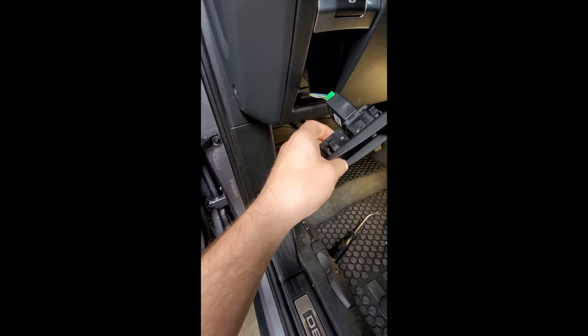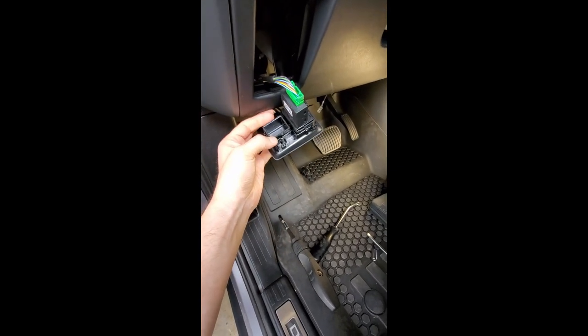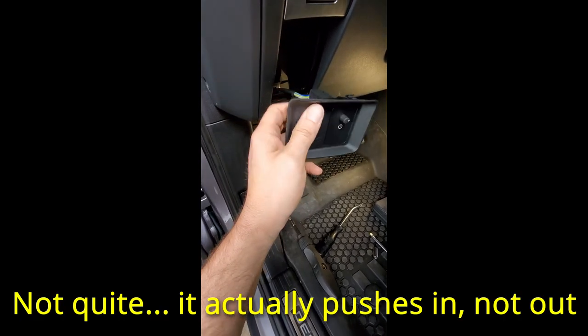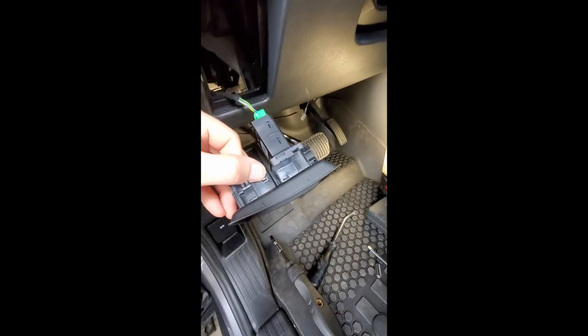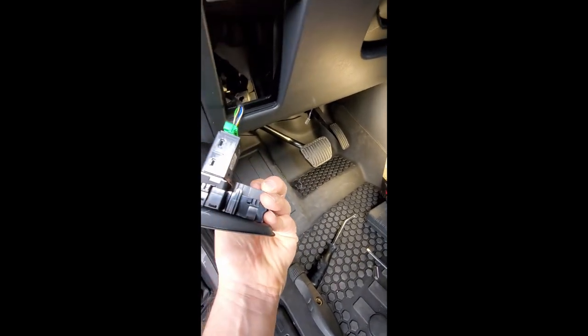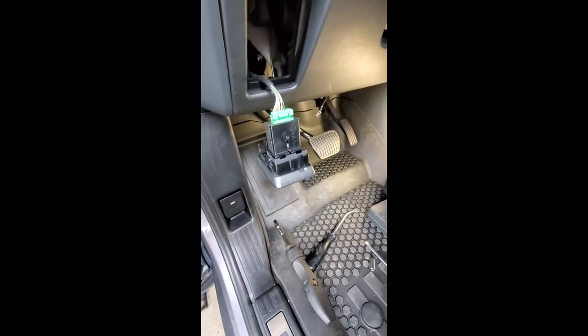The next step is to get this blanking plate out, which basically just pushes out. There might be a little clip in there too. There are little tabs — you can see them. Press in on those and the blanking plate should come out. It looks like there's one on the other side too, and then you can install your brake controller. If yours doesn't have a knob, you don't have to do any of this.